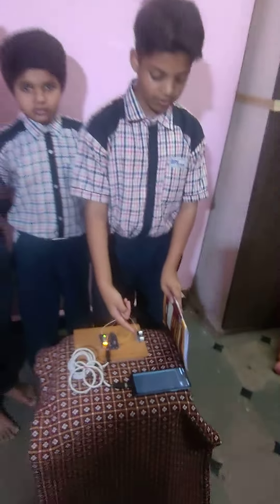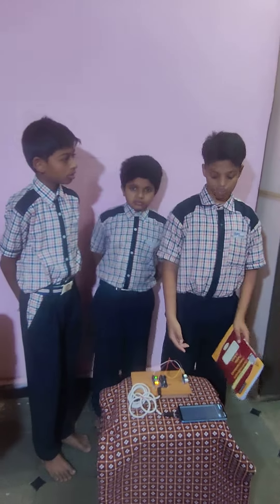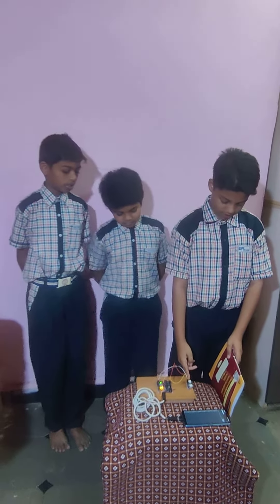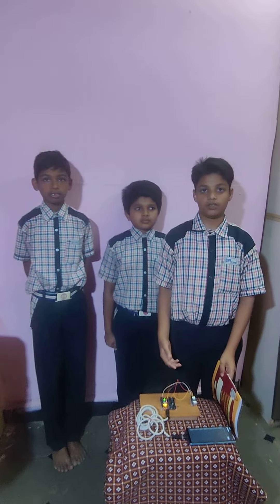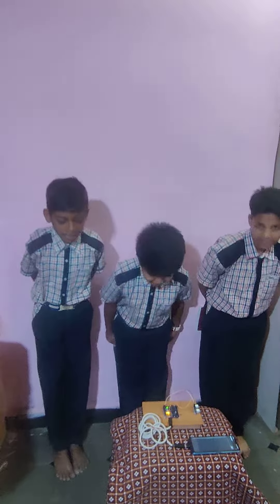Here you can see 15 cm. It is showing 15 cm because the distance between the ultrasonic sensor and the book is 15 cm. Thank you!